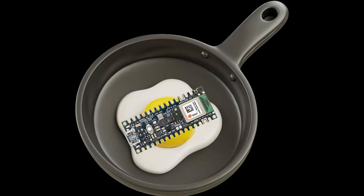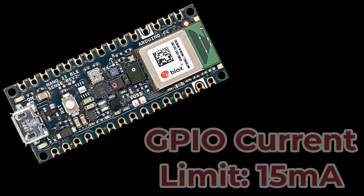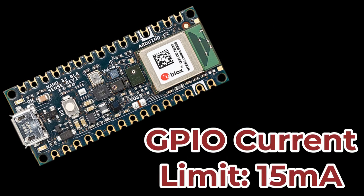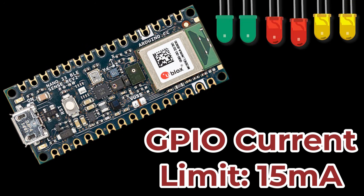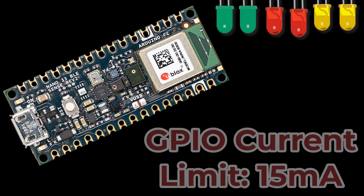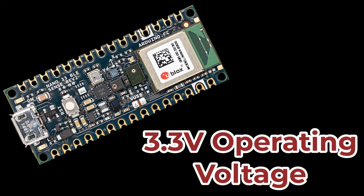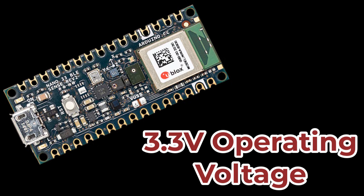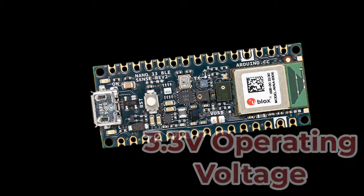Before you accidentally fry this board, let's cover some limits. Each GPIO pin can handle 15 milliamps of current — enough to light an LED but not much more. The board operates at 3.3 volts, not 5 volts like the Arduino Uno Rev 3, and this is critical because connecting 5-volt peripherals directly could potentially damage the board.